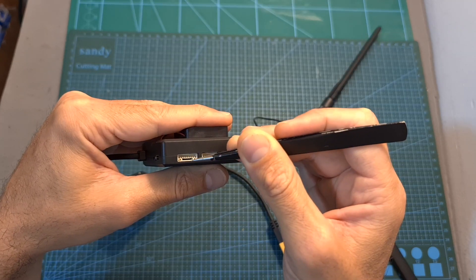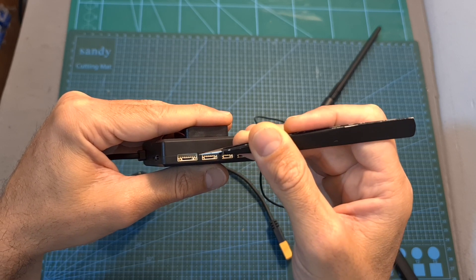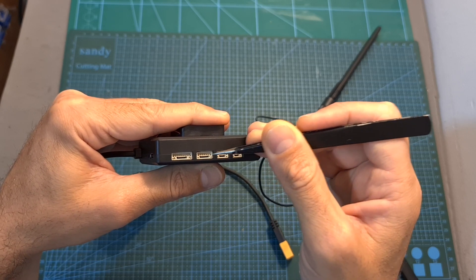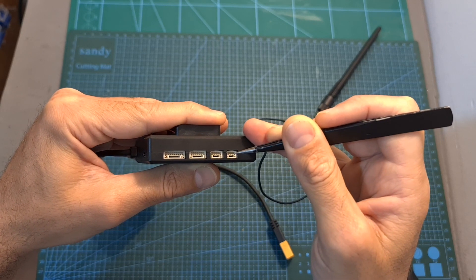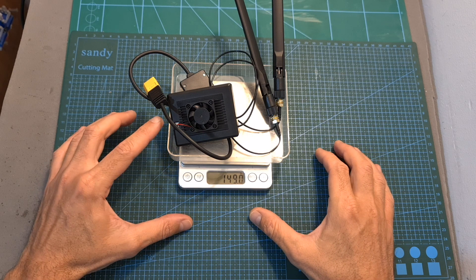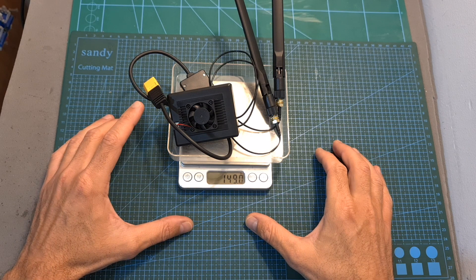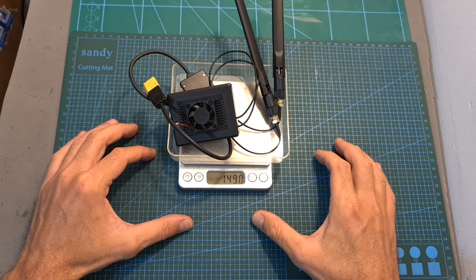The air unit also has a USB Type-C port used for updating the firmware, a video port for connecting a camera or a hub that enables you to connect two cameras simultaneously, a PWM port that supports up to five channels, a data port for telemetry data, and an SBUS port that supports up to 16 channels. On its own the air unit weighs about 100 grams, and including the PMU and the antennas its total weight is 149 grams.